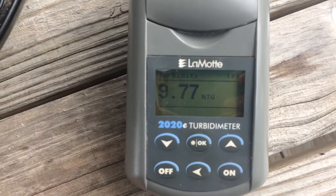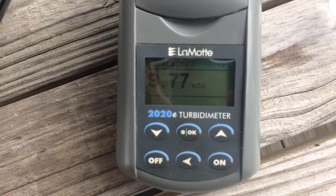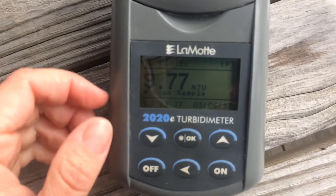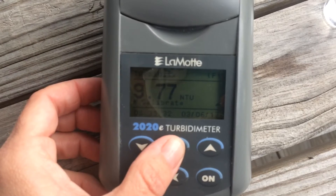It says 9.77, but it's supposed to say ten. So to calibrate it, hit the back arrow one time and wait just a second. When you see scan sample pop up, hit the down arrow, and then when it says calibrate, hit okay.